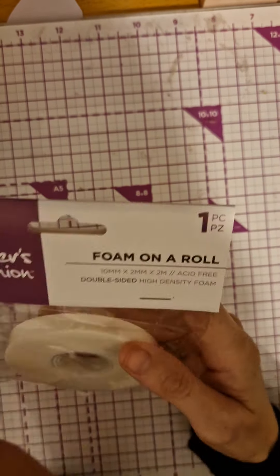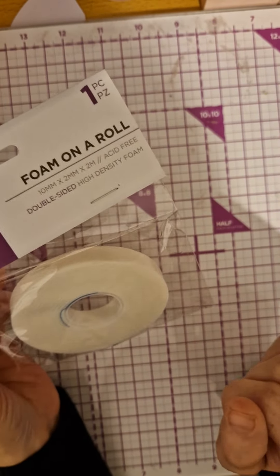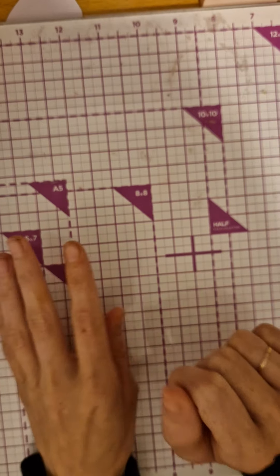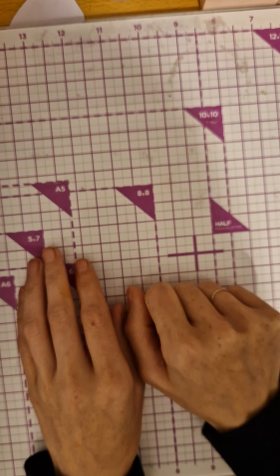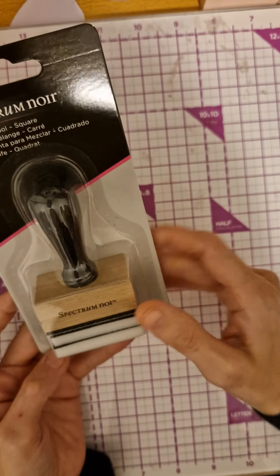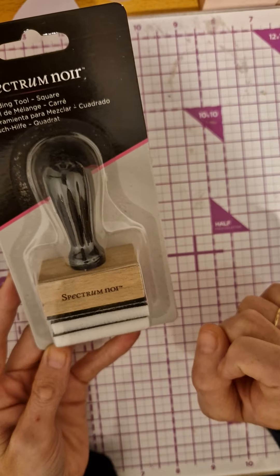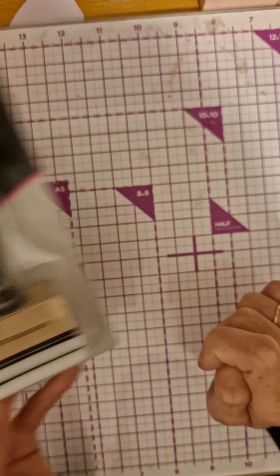Then we get some foam on a roll — you can never have too much of this stuff. And then we get some Spectrum Noir blending brushes. I've never tried the square ones so it'll be fun to give that a go.